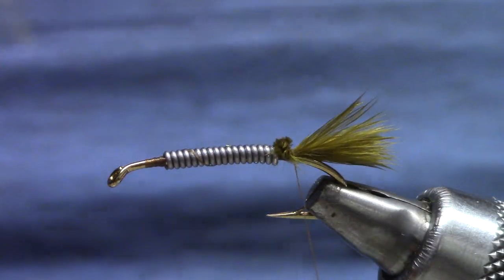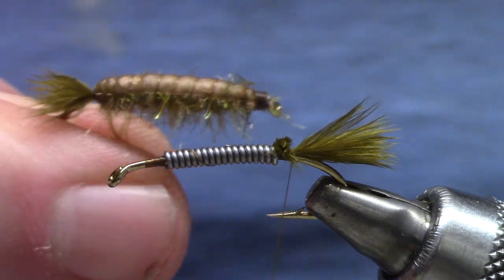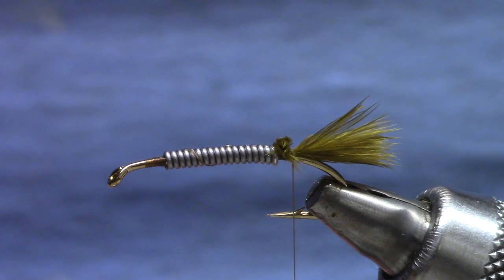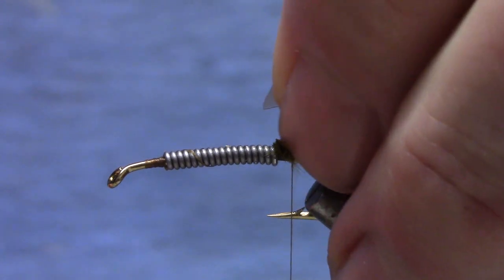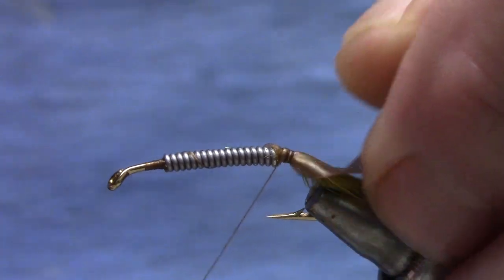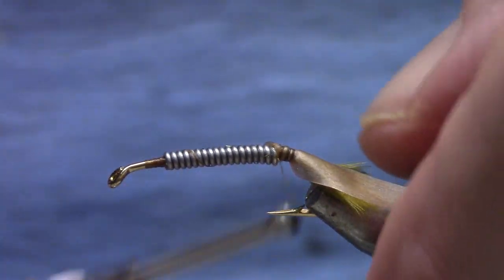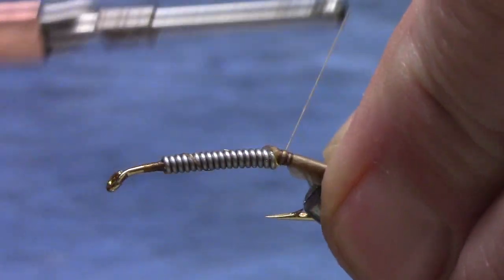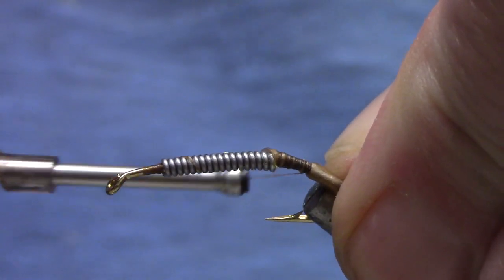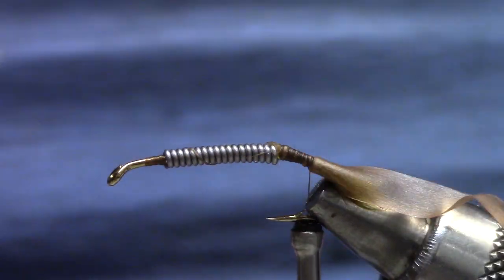The next material is a scud back. You can use just about any color to make it match your bug. This one is going to be kind of a light brown on top of olive. I kind of just pinch that on there with my thumb until I get a loose wrap around, and then I'll cup that hook as I move the thread back until it gets to the barb of the hook or past. You want to use the curve of the hook a little bit here.